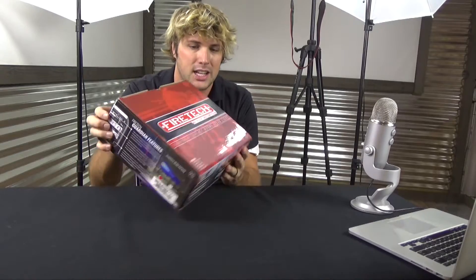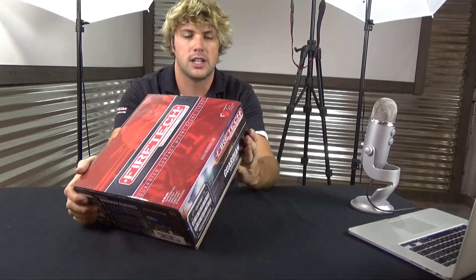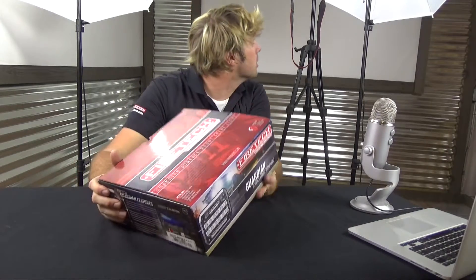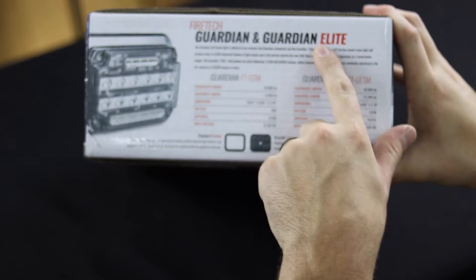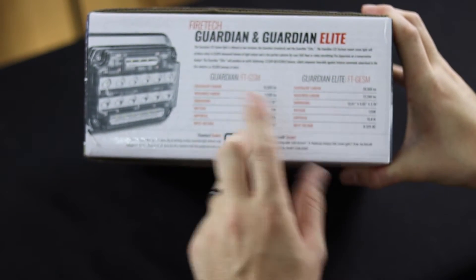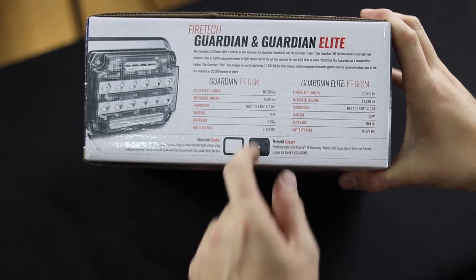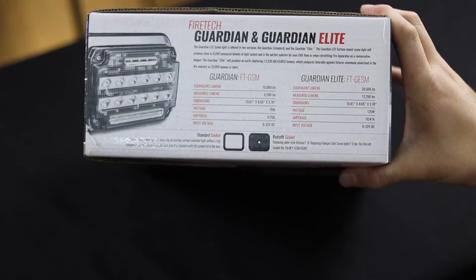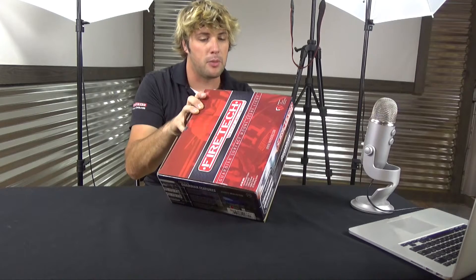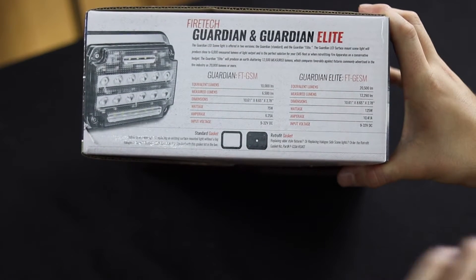They're in the same package, which is kind of cool, but they have two different circuit boards. This particular box has GESMs — they're the higher output version, and the GSM is the lower output version. They're equivalent to about a 10,000 or a 20,000 lumen fixture in the fire market, but we've also got our measured light output, which is actually tested in a GONIO photometer.